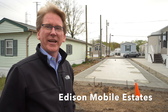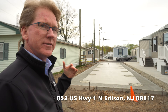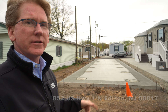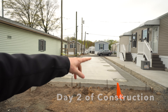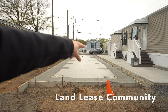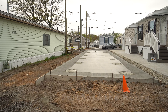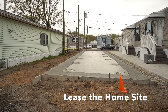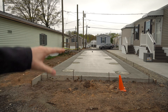Hey YouTubers and followers of Edison Mobile Estates, we are here on day two. Yesterday we showed you all the footings that were set up in here, so yesterday we poured those footings and today we poured all the concrete, so the slab is now complete.